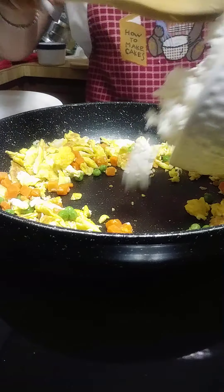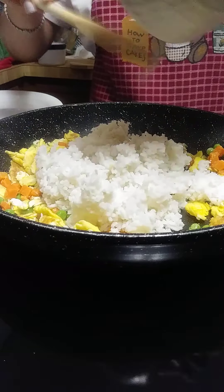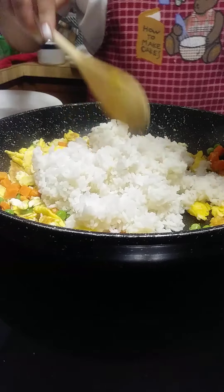Then you add your rice — that's two cups, two cups of rice.